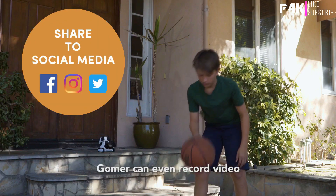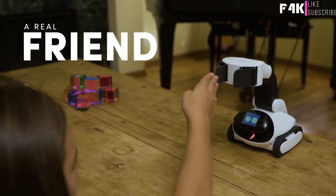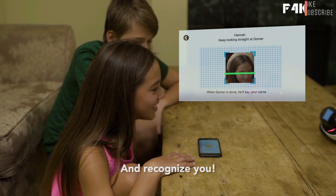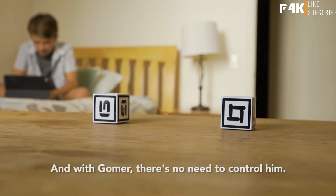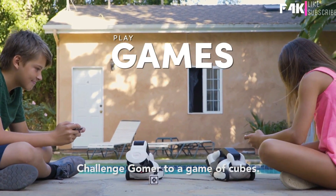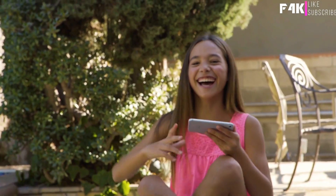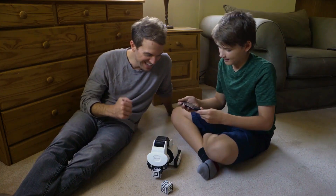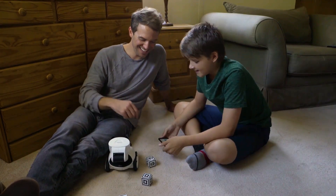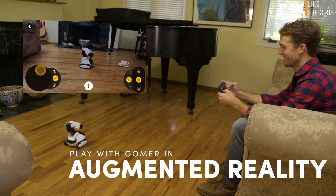Gomer can even record video and take pictures for you to share instantly on social media. Gomer is just like family. Introduce him to your friends — he can shake hands and recognize you. With Gomer, there's no need to control him; he can move around and play all by himself. Challenge Gomer to a game of cubes, or play a game of race escape. Gomer even plays AR games. For endless fun and friendship, there's Gomer.